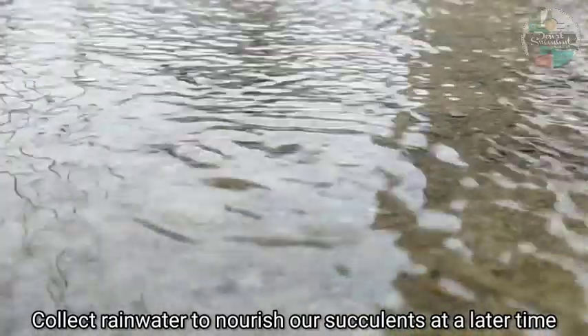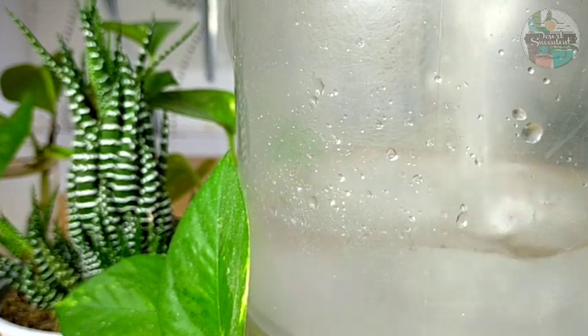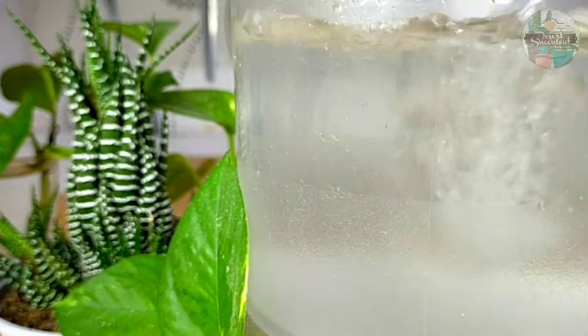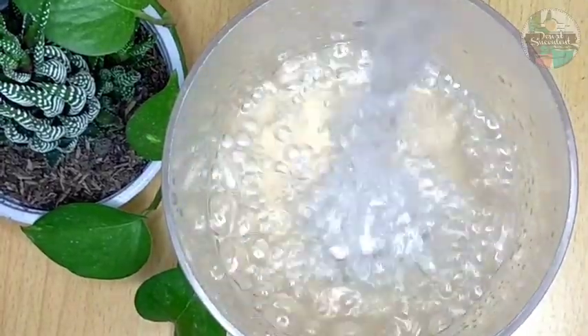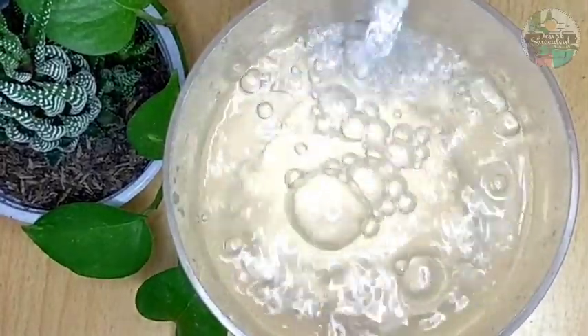Rainwater is not readily available all throughout the year, and sometimes we can also make use of tap water as a last option. However, I also choose to collect rainwater to nourish our succulents in the future. If you're going to be collecting rainwater, make sure your container is clean enough so you can store it for at least two weeks. If stored too long, the water becomes stagnant and instead of receiving the benefits of rainwater, our plants could actually be harmed.